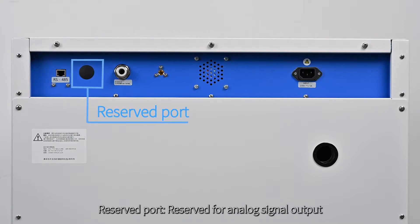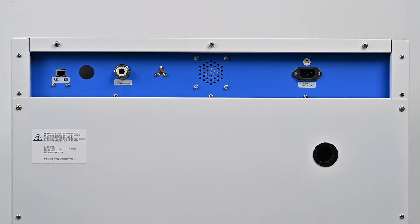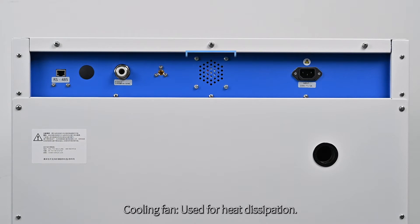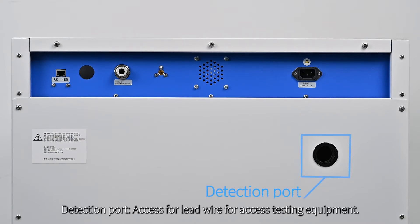Carbon dioxide inlet: used for carbon dioxide gas source intake. Carbon dioxide detection port: used for carbon dioxide sampling within the incubator. Cooling fan: used for heat dissipation. Power socket: for connecting to the power cord. Detection port: access for lead wire for testing equipment.